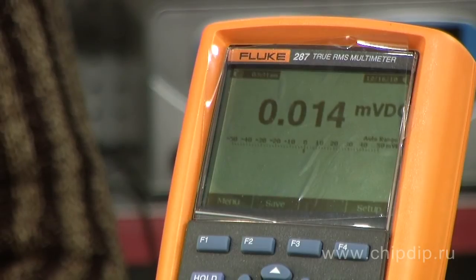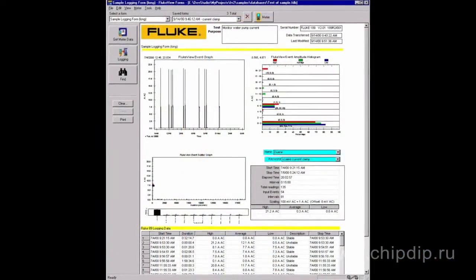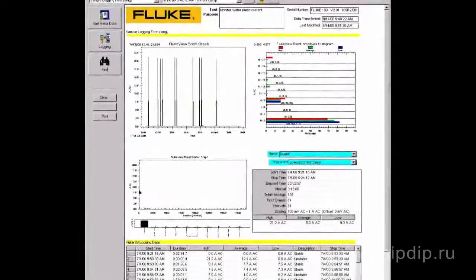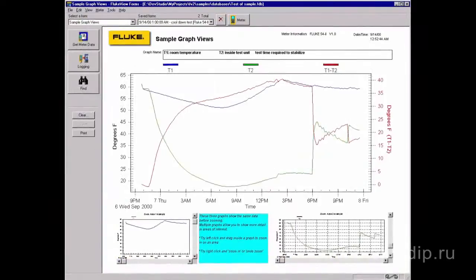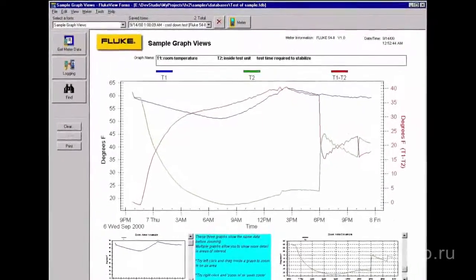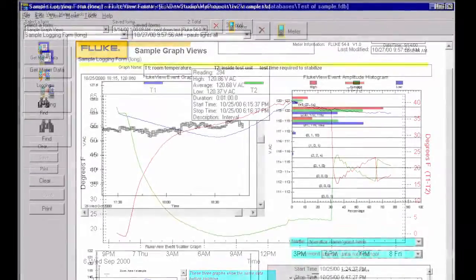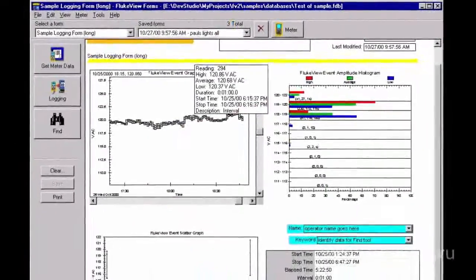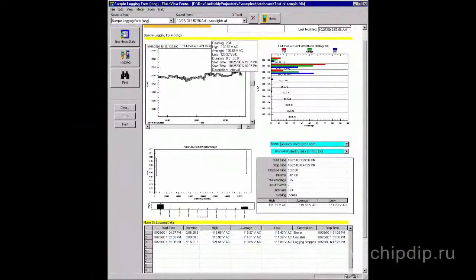A Fluke View Forms program adds new functions to Fluke devices, making them capable to register, store and analyze single measurements or series of measurements, and then to transform them into professional documents. With the help of this program you can edit existing samples of reports and create your own samples, meeting your own requirements.